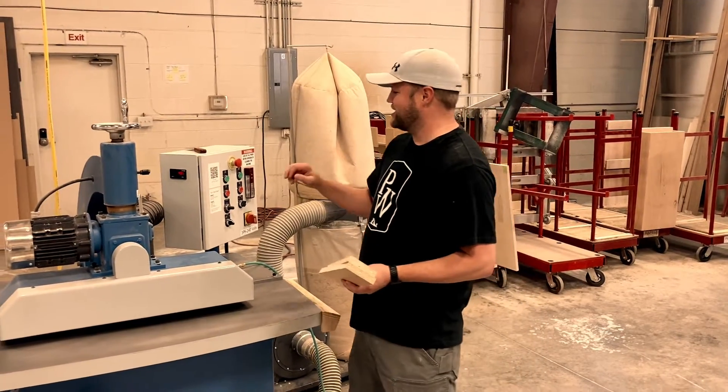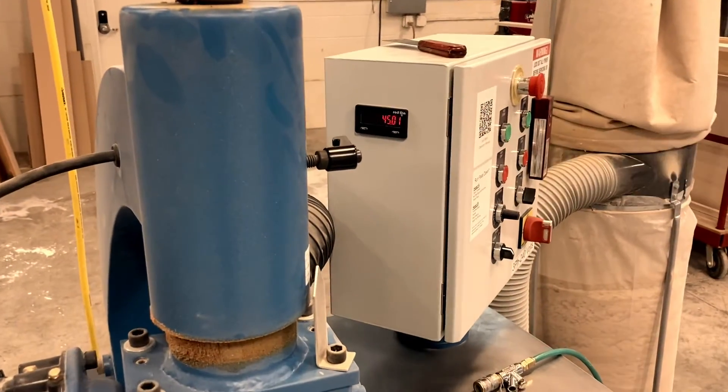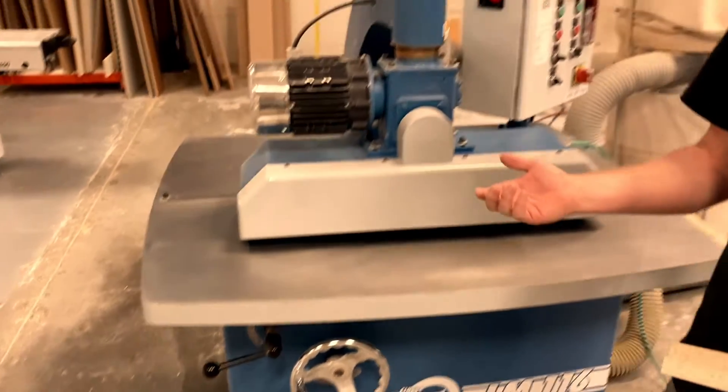The first thing we want to check is right here — the digital readout. Currently it's on a 45 degree angle. If you wanted to do a different angle, down here underneath you just unlock that and then crank the wheel one way or the other to get the desired angle.